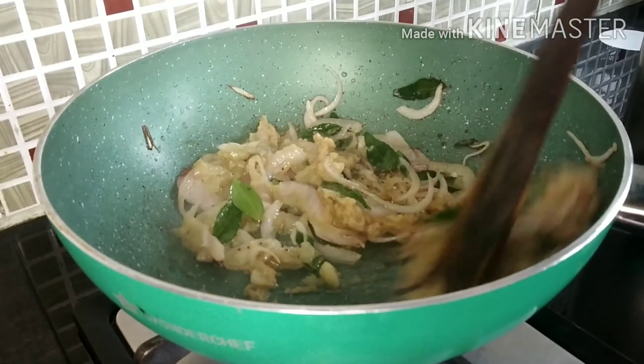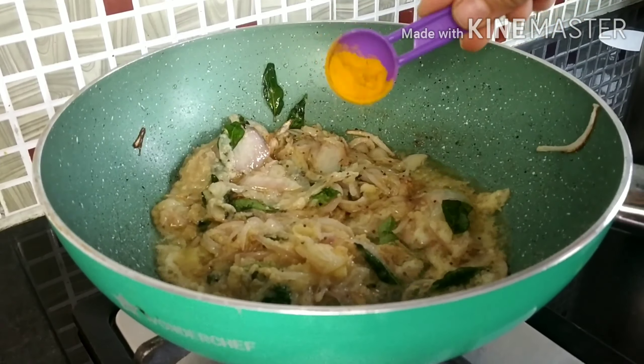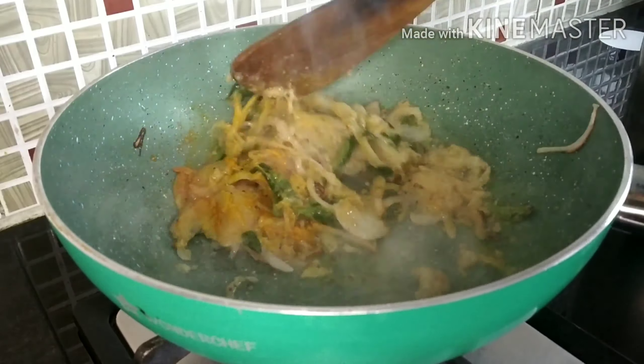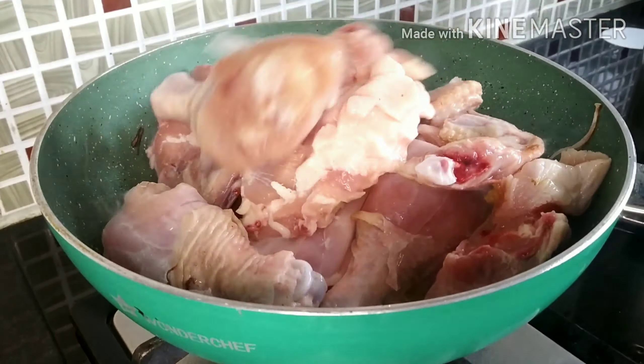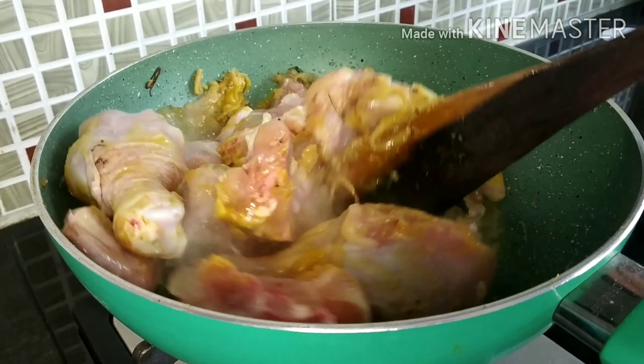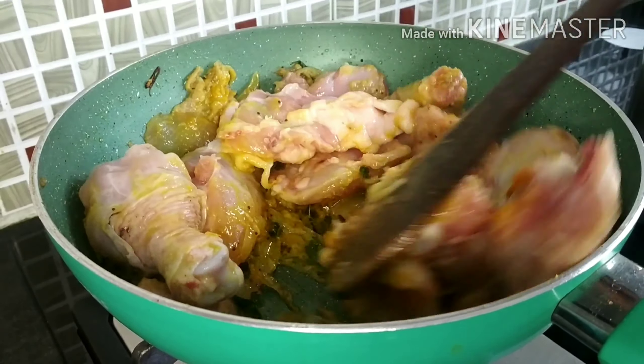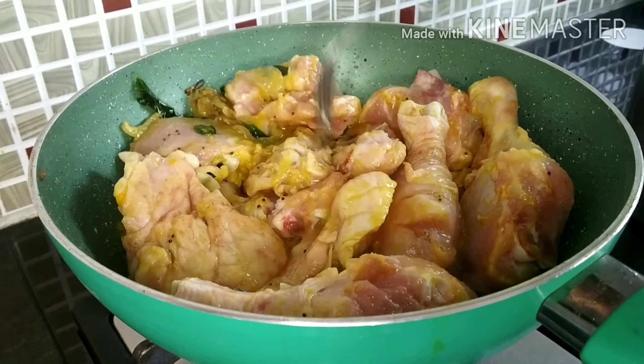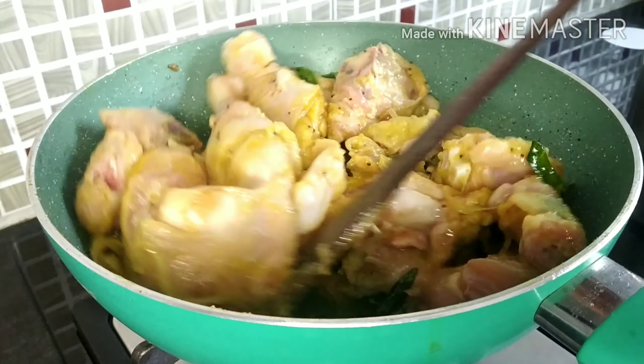Now I am going to add half a spoon of turmeric powder and saute it nicely. After a few seconds I am going to add in the chicken curry cut pieces and fry the chicken on high flame nicely until it changes its color. Also I am going to poke the chicken with a fork so that the masala goes inside the chicken nicely.